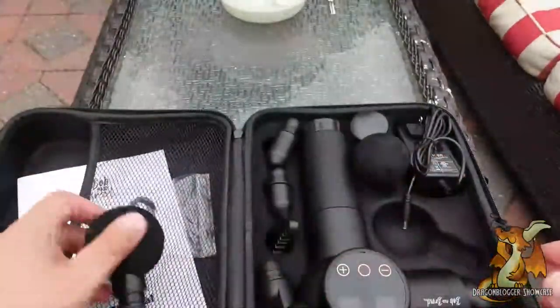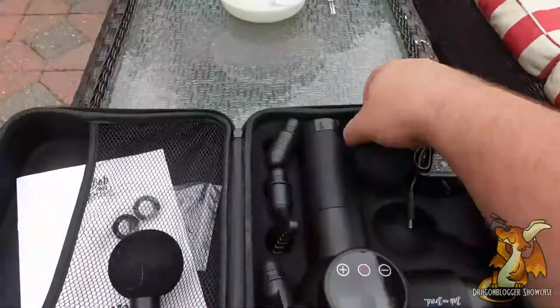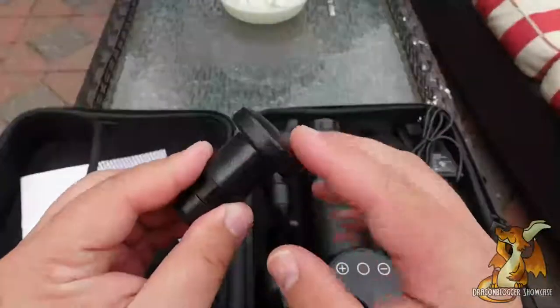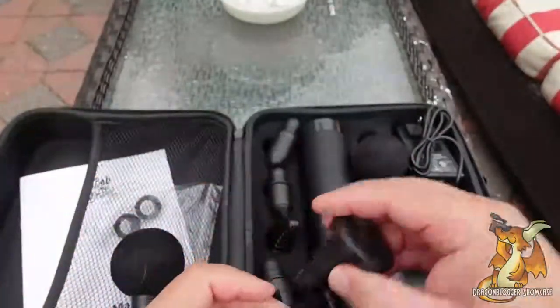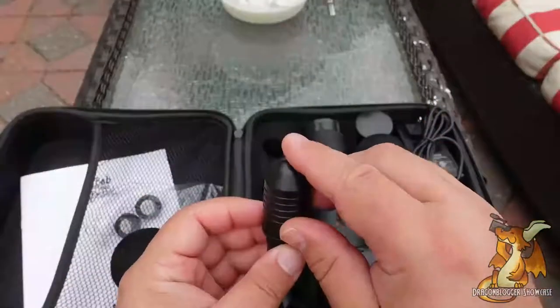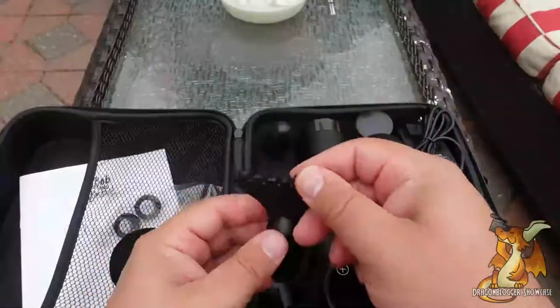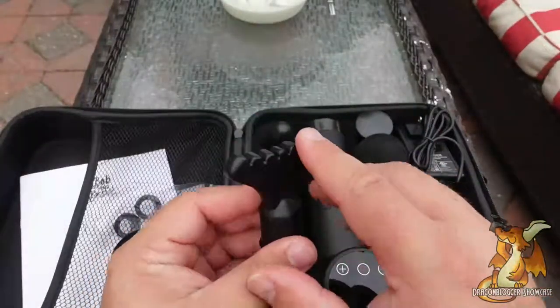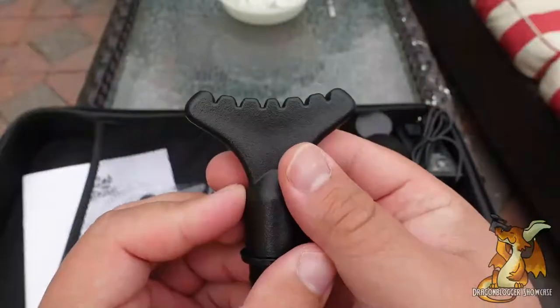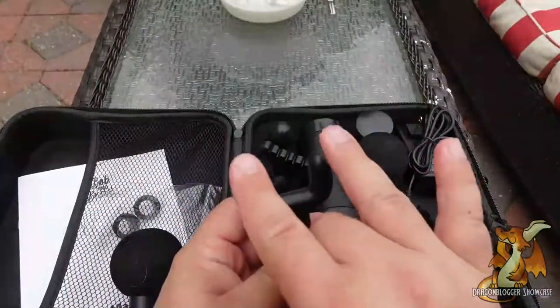You've got a large sphere that's slightly padded, a smaller sphere with the same kind of padding, a flat top, kind of a point massager — I don't know what you call this shape. We have the comb, and then we have just two prongs, kind of like a fork.